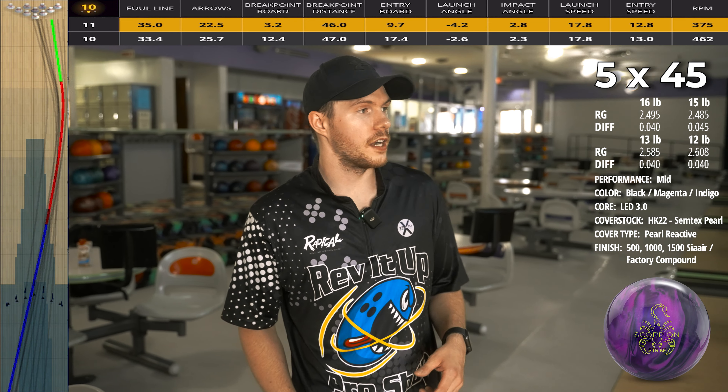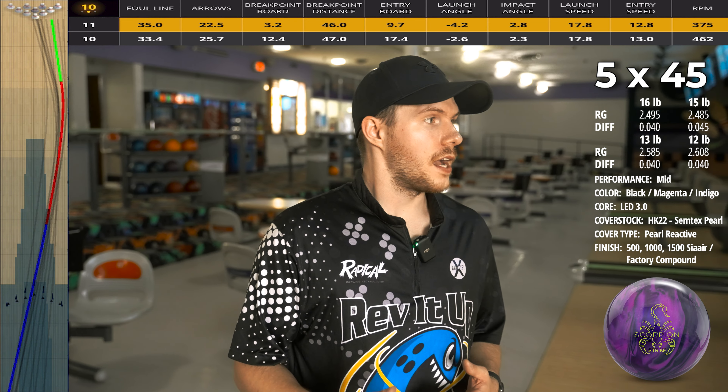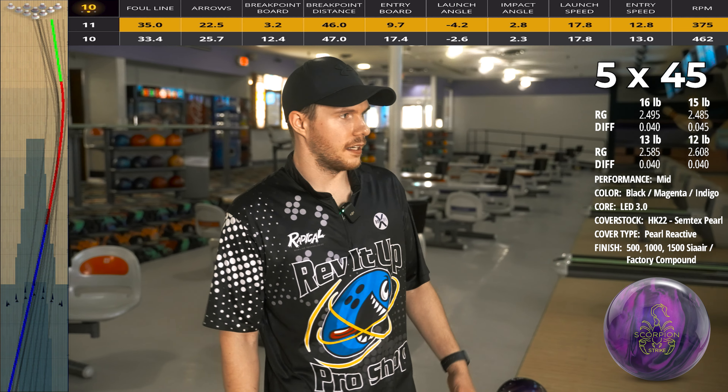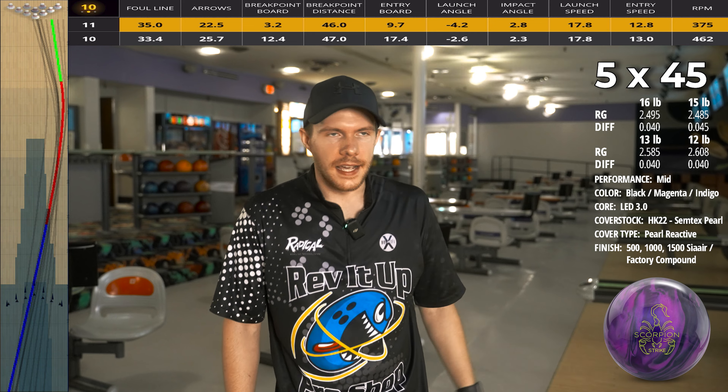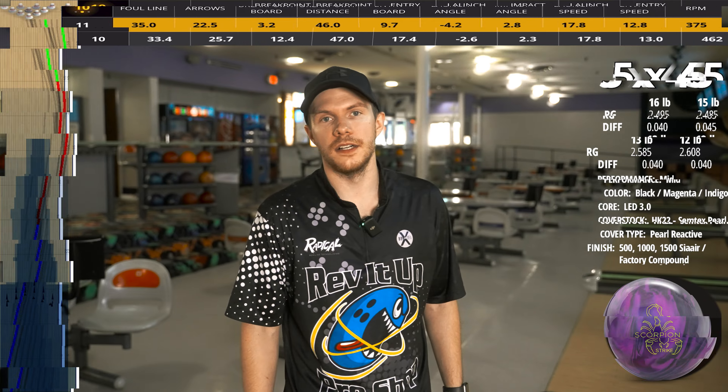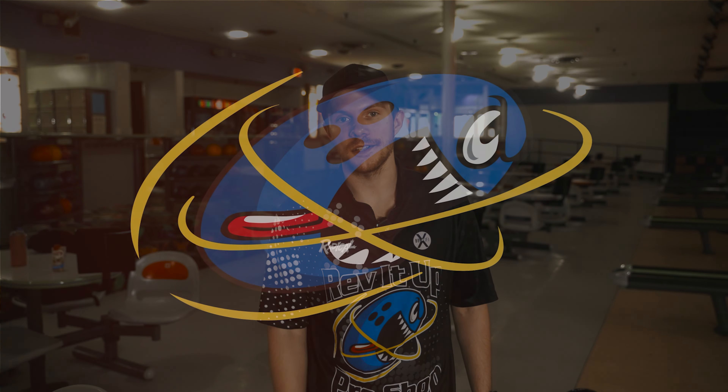That was a review of the Hammer Scorpion Strike. It is already out — remember to pick one up at your local pro shop. I definitely think this is going to fit my tournament bag. It does exactly what I wanted it to, to be frankly honest. Might not look the best right now, but I can definitely see that when there's some free hook I can just throw it right and watch it bounce off the friction. If you're looking for a cleaner mid-lane ball, quicker responding, I think the Scorpion will be it for you. If you really like the LED 3.0 core, you're going to really like this thing. Please leave any questions in the comments — it helps way more than you might think. Remember to smash that like button. My name is Jason Robarge, we're Rev It Up Bowling. Much love, peace.